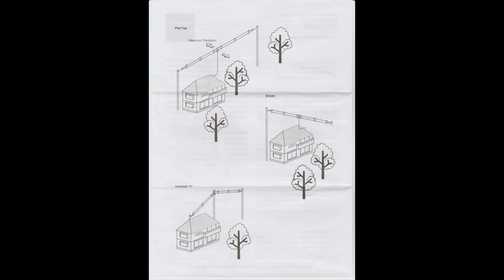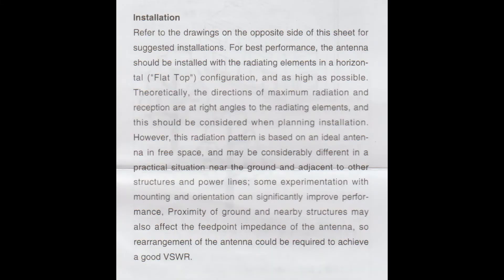For those of us who live in a typical dwelling in the UK and suffer from dimensional constrictions which prevents us from using horizontal antennas at a greater length of more than 10 meters, the Diamond WD-330S may well be a worthy choice for consideration.